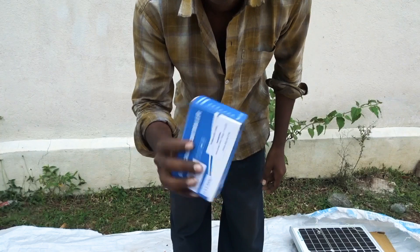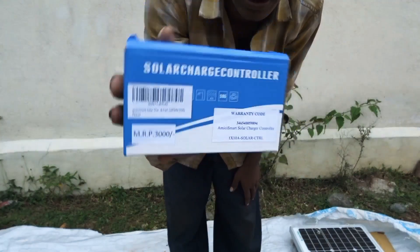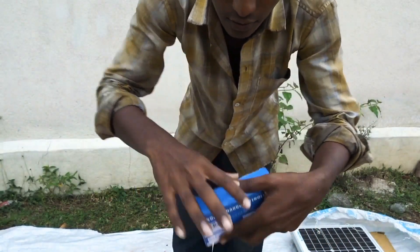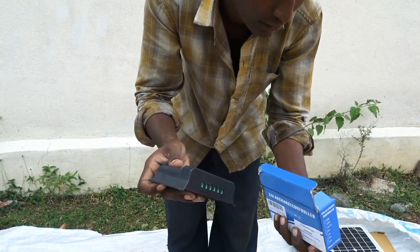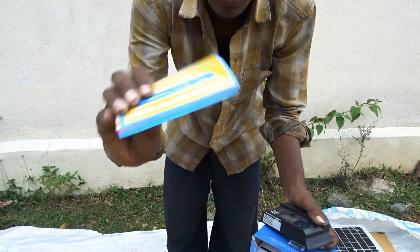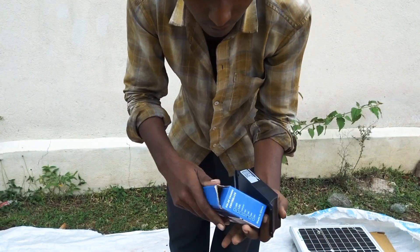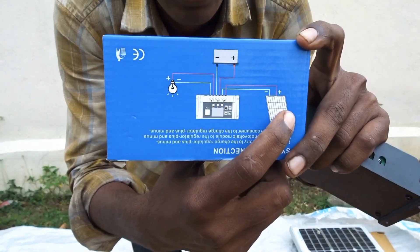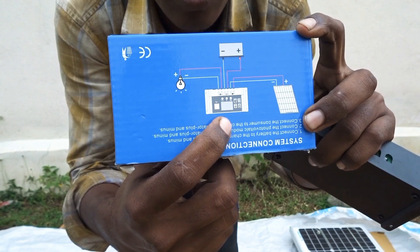Now this is the channel of the solar controller — this is the channel for solar energy, this is the channel for the solar controller. I will show you the picture of the solar system. The controller has a connection.